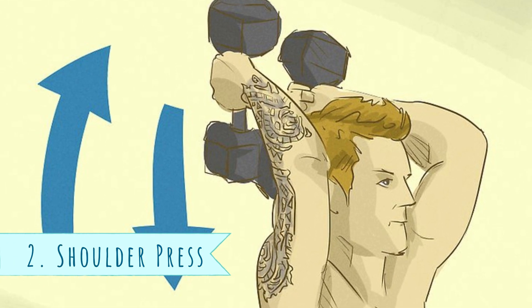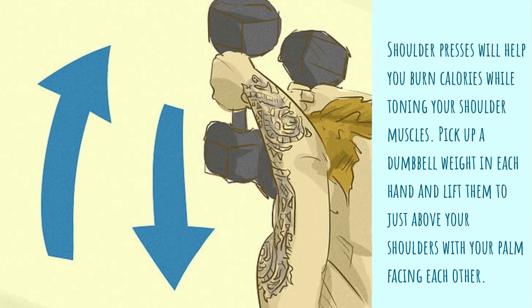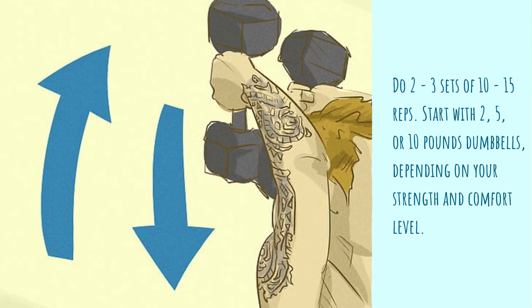2. Shoulder Press. Shoulder presses will help you burn calories while toning your shoulder muscles. Pick up a dumbbell in each hand and lift them to just above your shoulders with your palms facing each other. With your legs shoulder-width apart and your knees slightly bent, lift both arms up above your head. Hold for 1 second, then lower them back down above your shoulder over a count of 3. Do 2 to 3 sets of 10 to 15 reps. Start with 2, 5, or 10 pound dumbbells, depending on your strength and comfort level.